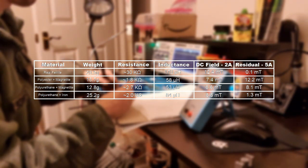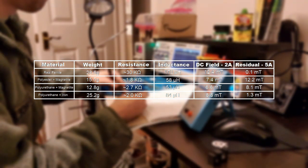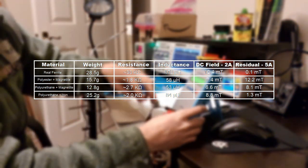Inductance. Right off the bat, we see real ferrite has got a much higher inductance. Though if we look at polyurethane with iron, it's got a significantly higher inductance over the other two resin parts, and a significantly higher inductance than any ferrite parts I've made in the past, while still being easy to cast. So I'm very happy with that result.